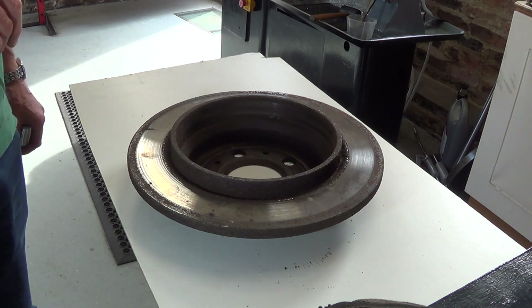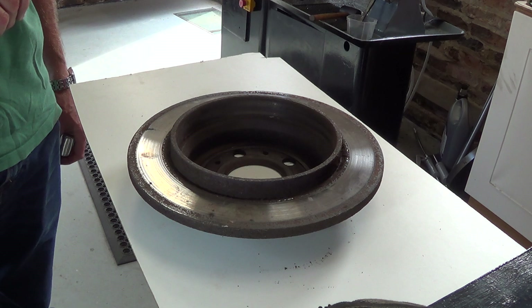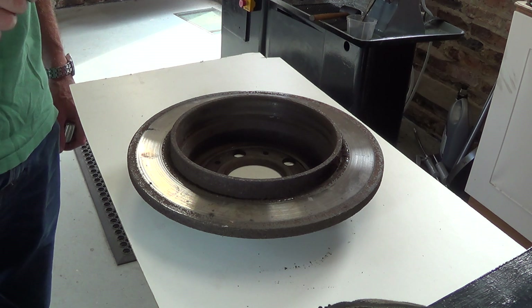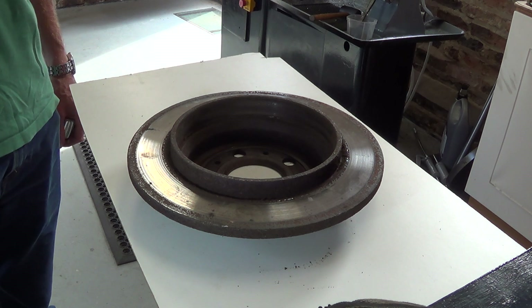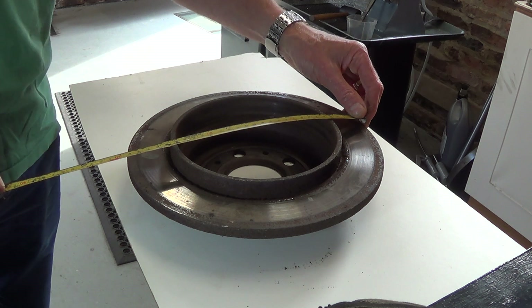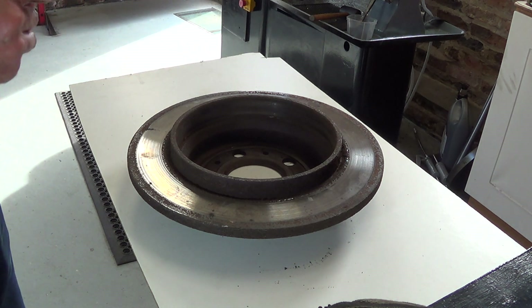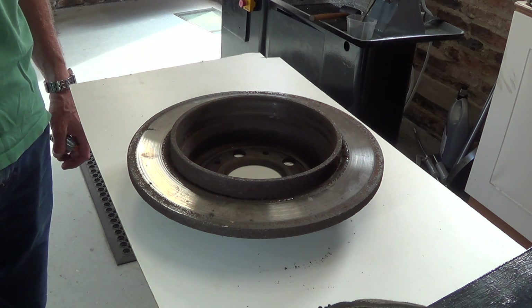When we were looking for a lathe and trying to decide what kind to buy, we were thinking about what jobs we might want to do and the question was whether or not we needed a gap bed lathe, because for a small lathe if you need a gap you're reducing your choices. My son and I thought probably the biggest thing we would want to work on would be a brake disc. This brake disc is 290mm across — that's 11 and a half inches — and the lathe has a 140mm throw, so 280mm in diameter, which is about 11 inches.